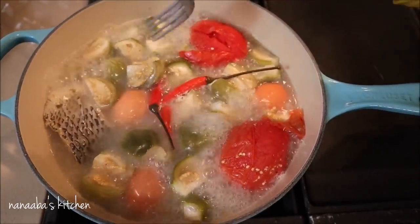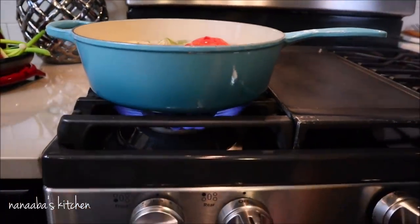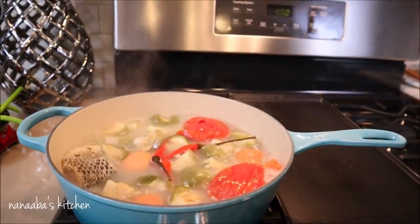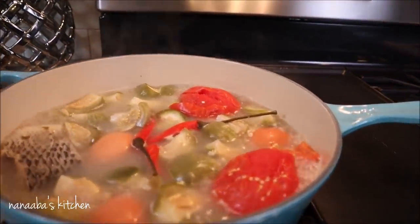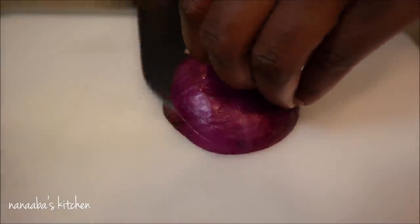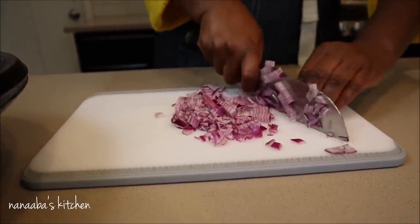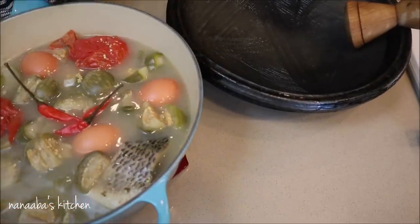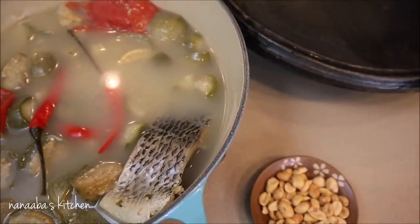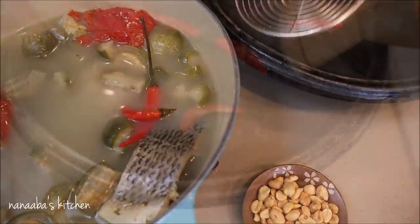See how fork tender it is — that is what we're going for. Friends, 10 to 12 minutes is all it takes to cook these vegetables and ingredients to perfection. Turn the heat off and let's begin assembling the abomo. I have half a medium-sized red onion — you may use any onion you have access to — just chop them finely because we're going to grind. We're now separating the cooked ingredients, so the eggs go into a cold water bath.